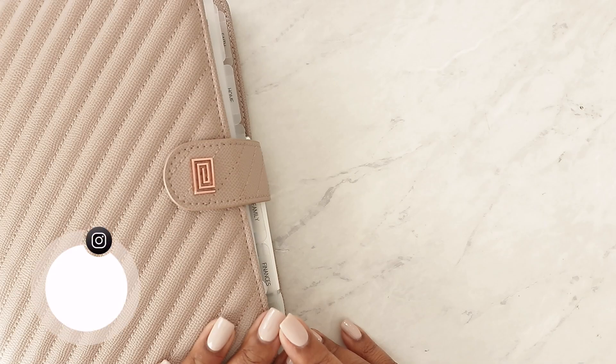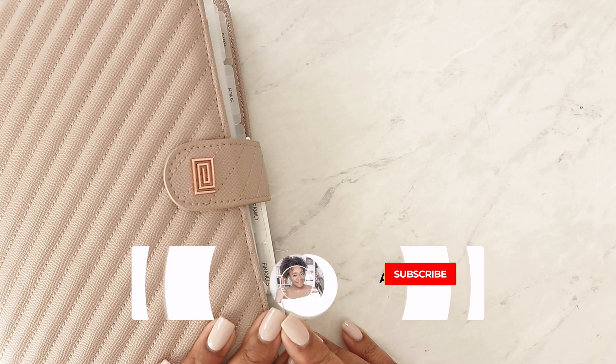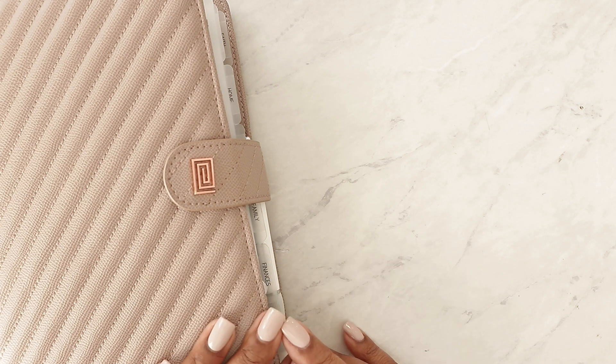Hey guys, what's up? Welcome back to my channel and thanks for joining me for another video. This is Marquita from At Home With Keita, where I share tips on how to plan a balanced life. So if you're new here, I hope you'll consider subscribing.